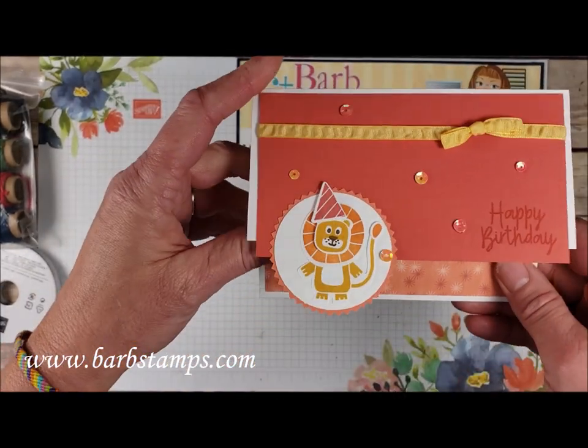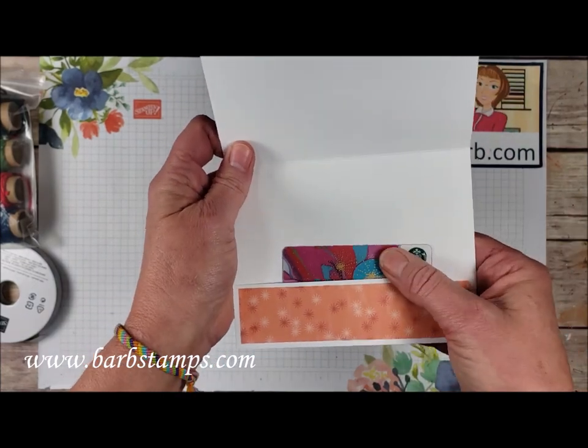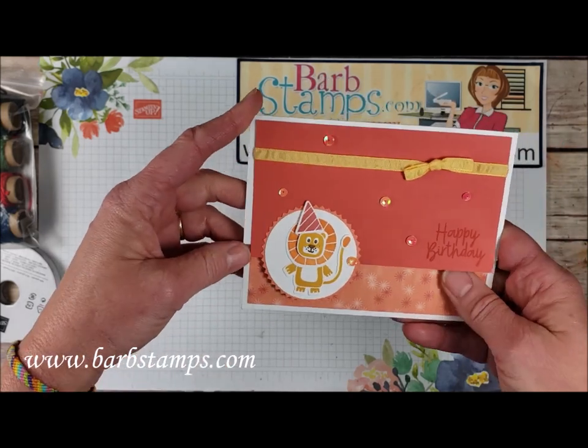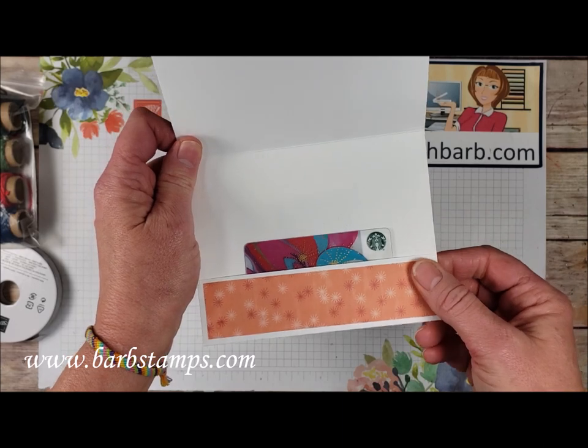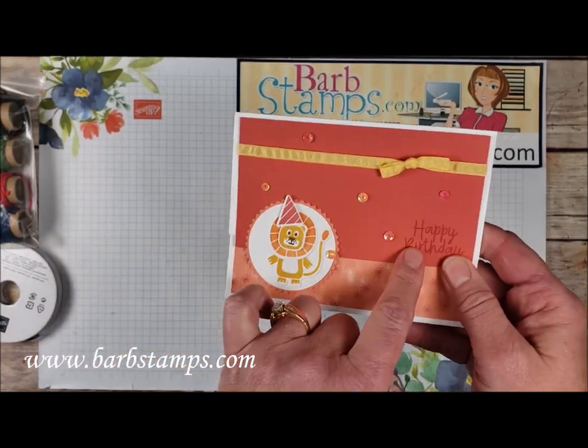And our final card in the mix here is actually a gift card holder. This is our Whisper White thick cardstock where it was just folded a little bit different — this end was folded up to kind of create a pocket, and then we have our Terracotta Tile over the top here.